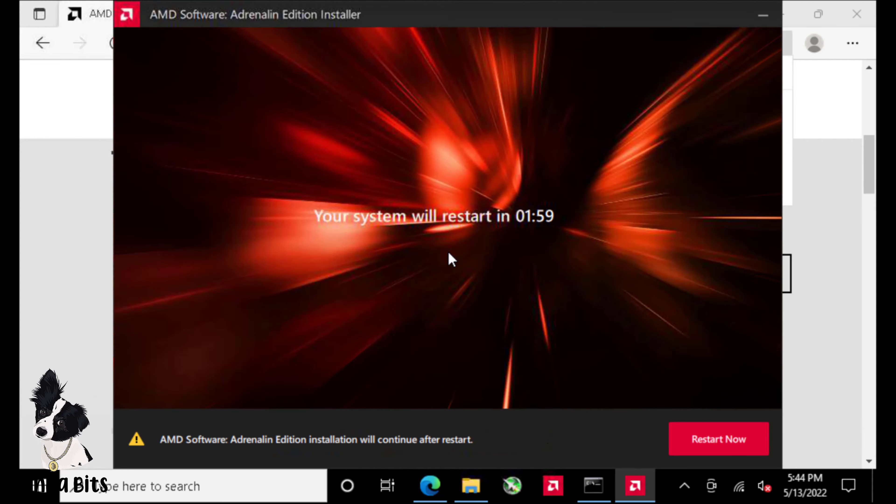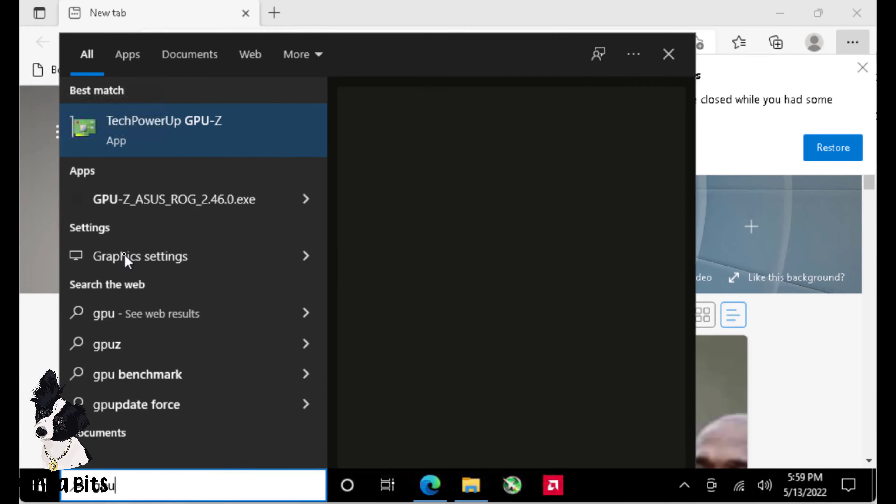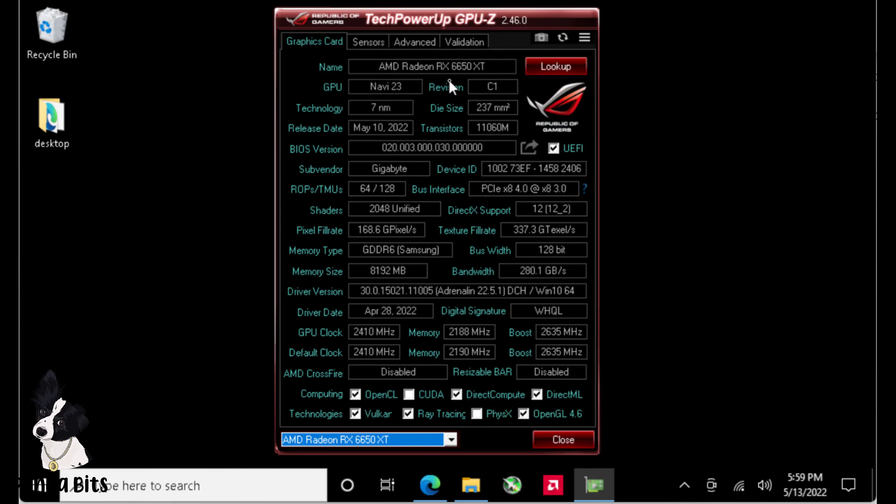Once it gets to the point of finishing the first part of the install, you're going to have to restart your computer. Then once it comes back up, it'll finish a little bit of the install. Next, click Finish — you can choose to have it run or not right away. Then run GPU-Z and we can check and see it showing the 6650 XT, and here are some of the specs if you'd like to review them.